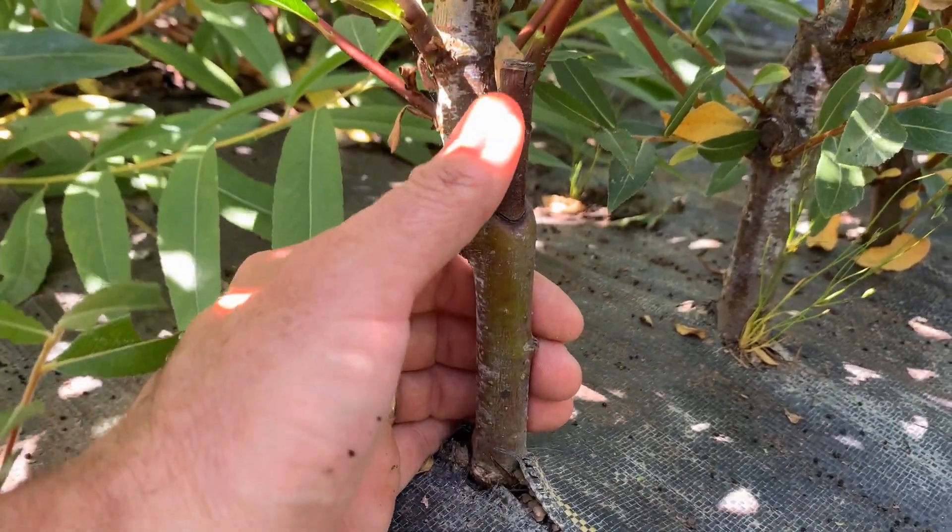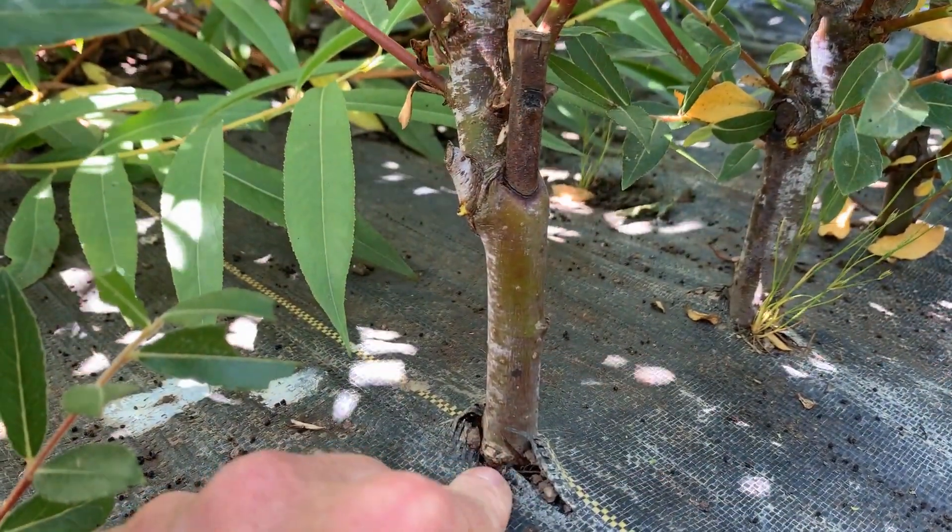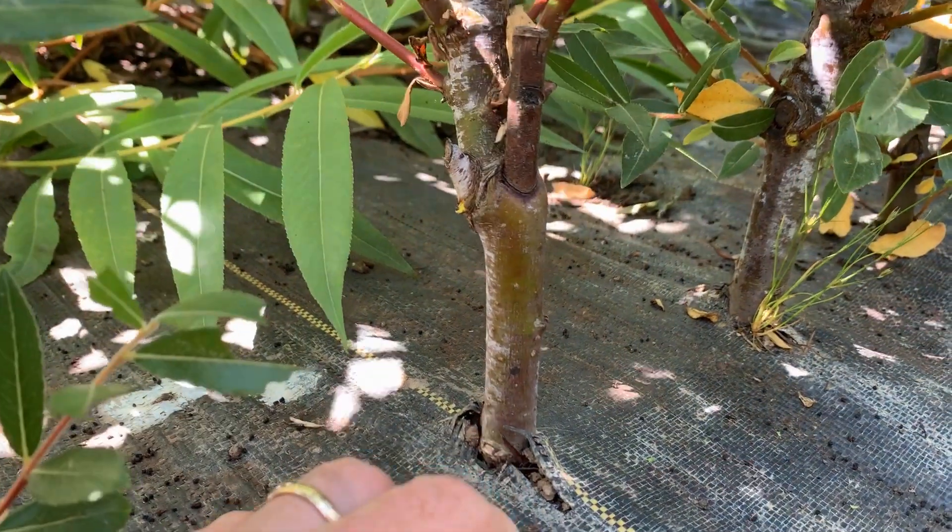You can also see this is the original cutting that we pushed through the ground fabric to get it to grow.